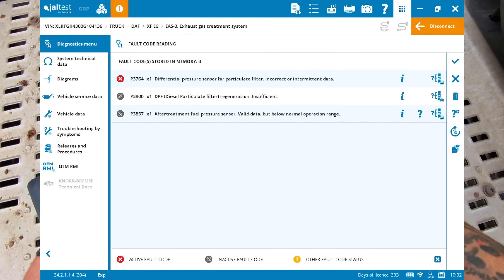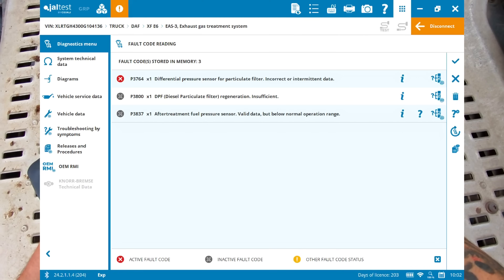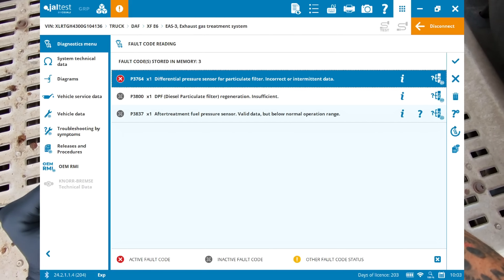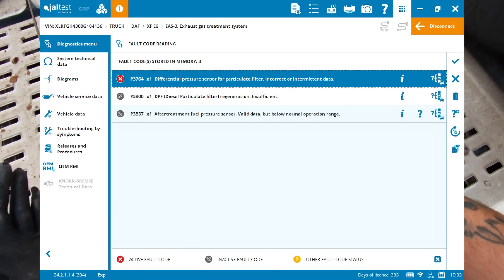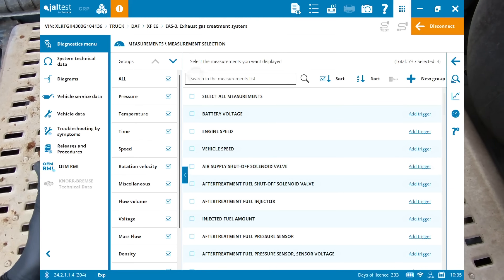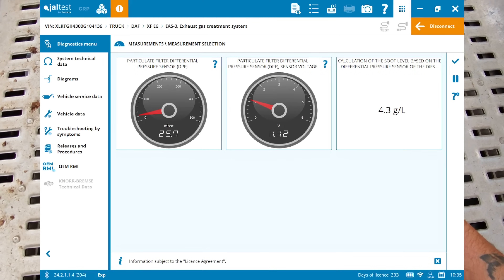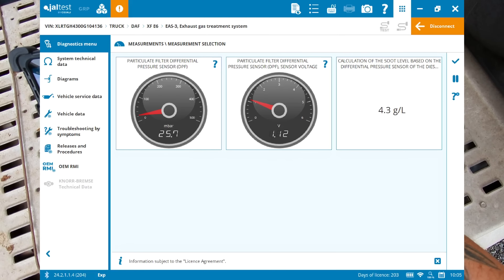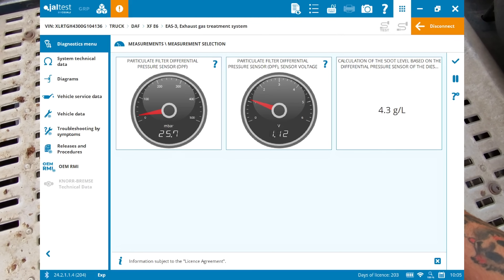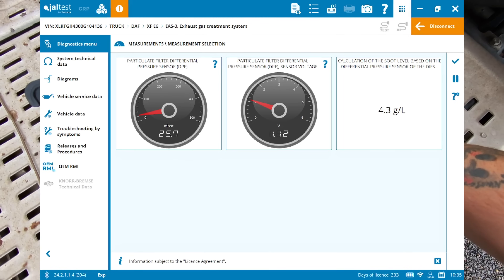We've got regeneration insufficiency, DPF pressure sensor incorrect or intermittent data, and an inactive fault for the fuel pressure sensor. We'll concentrate on the DPF pressure sensor first, look at the data, check if it's blocked and working, then try a regeneration and verify the DPF pressure sensor is functioning. Looking at the measurements, we've got 25 millibar on the DPF pressure sensor. With the truck not running it should be reading zero - the sensor is likely stuck.